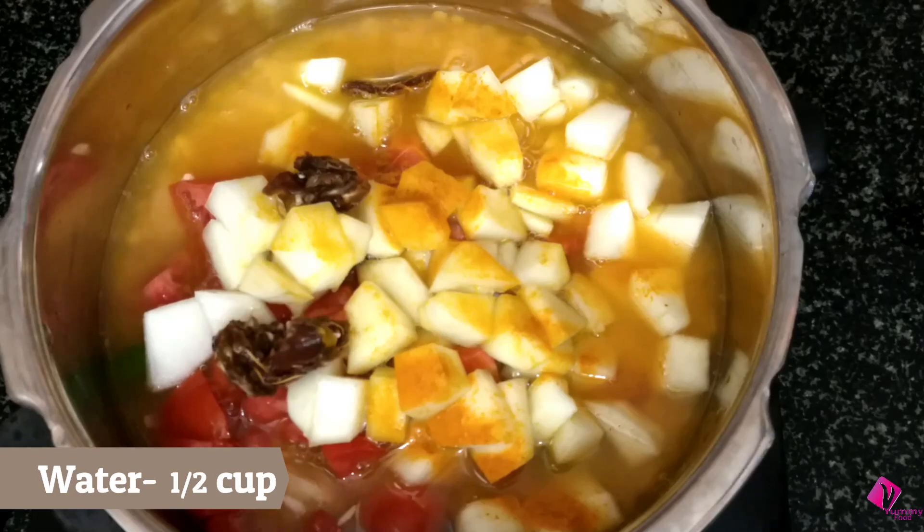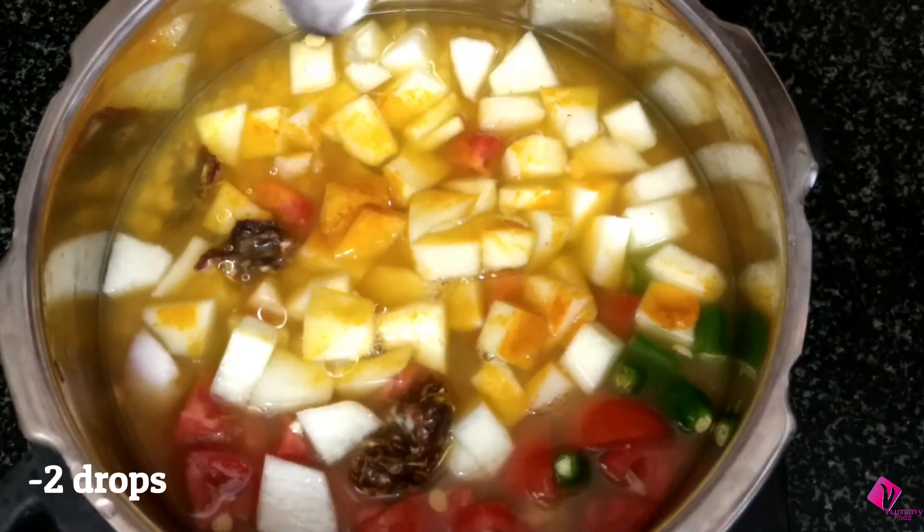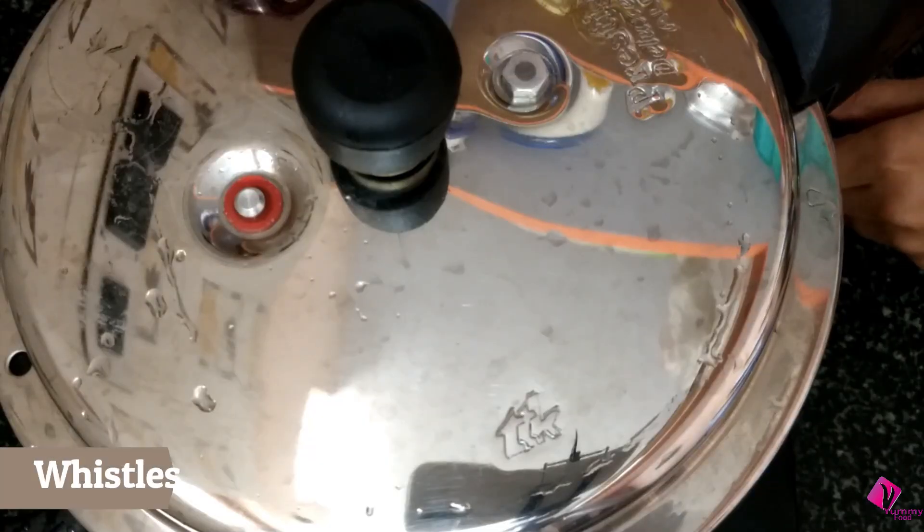Now we will mix with 2 cups of tea and add 2 drops. I will mix in a few drops of oil, and also mix with 3 cups of tea.